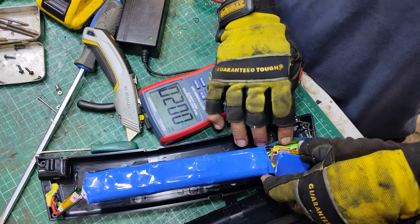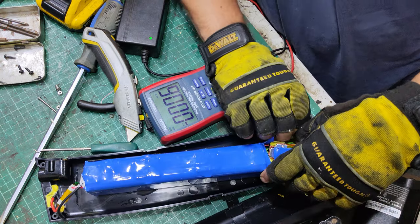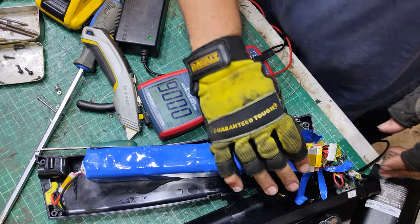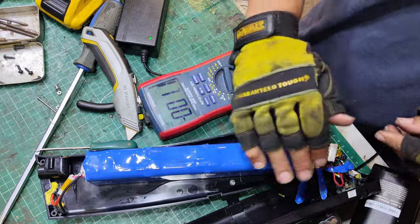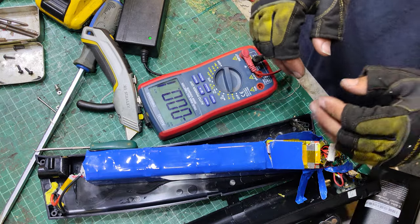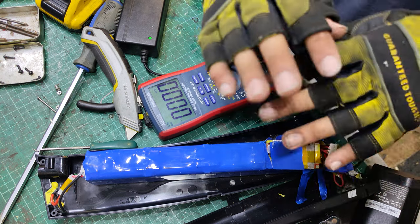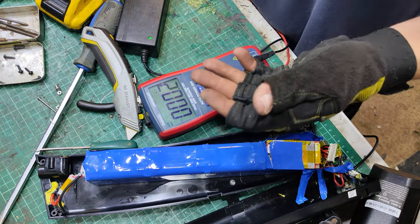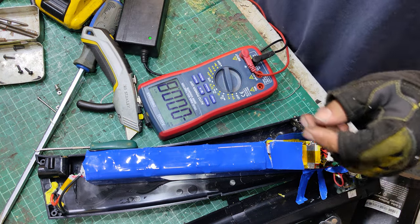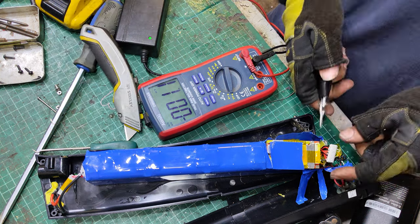It looks like there might be Panasonic cells in here - let's say they're Panasonic cells. Obviously you should never ever try and bring these cells back up, because they might get hot or blow up or something like that. But if you did want to do the thing that you're not supposed to do, and let's say revive the pack, well I'd have to address this broken JST connector that I probably ripped out.